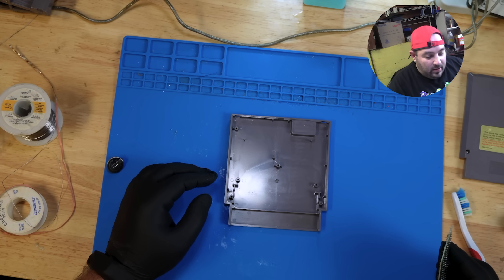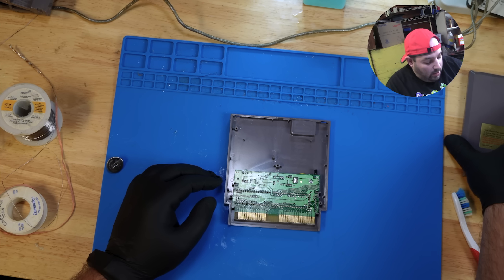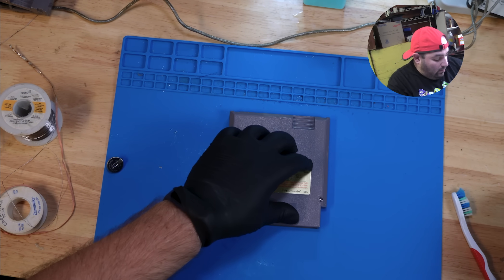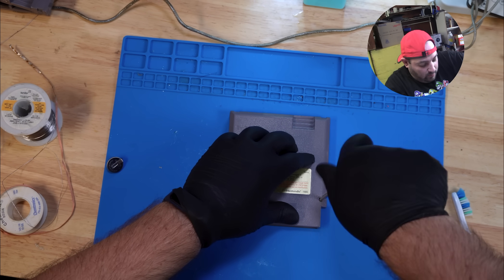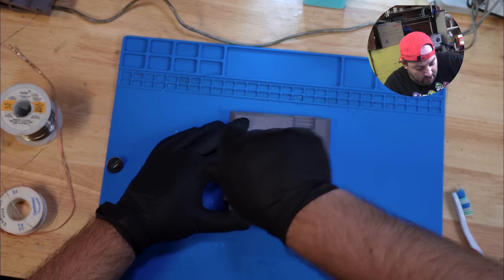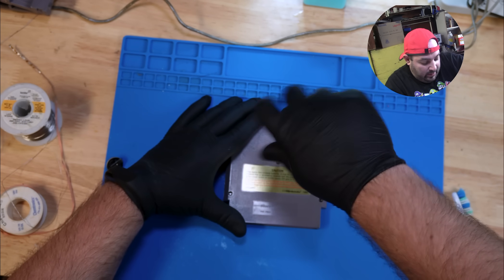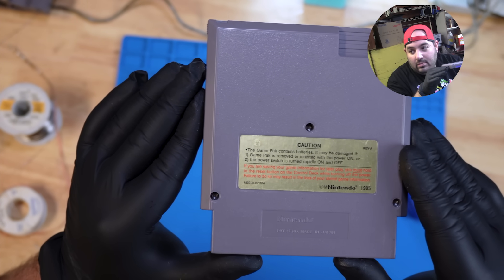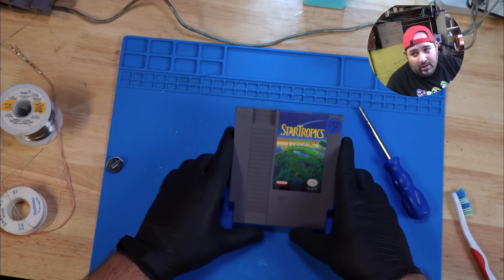Now that everything is cleaned and the battery is replaced, we're just going to put the Nintendo game back together. And if you're ever unsure if the game you're playing has a battery in it, typically it'll have a gold warning label on the back that says 'this game pack contains a battery.' Or, if your game allows you to save your progress, it has a battery.